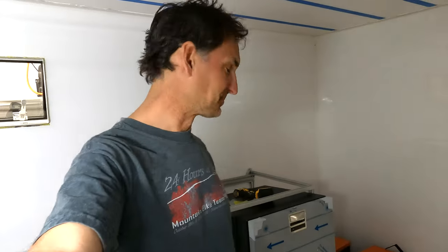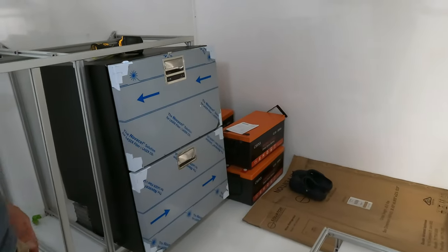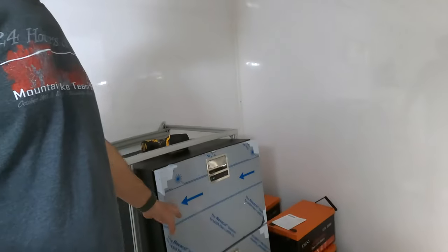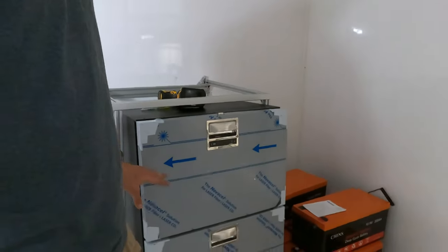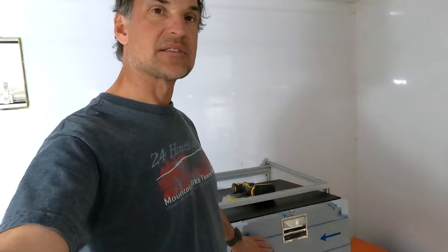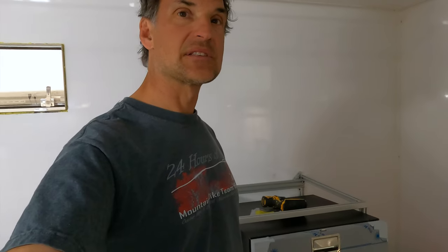When I say installed, let me clarify — it's in the camper but I still have to do a couple of modifications. I was waiting to get it in here before making the final adjustments to the cabinet framing so it fits in nice and tight and gets bolted in. The trim is off right now so we didn't bend it coming in. Once the framing is fixed up, I can mount it myself and get it into its final resting place — that's one of the six appliances out of the garage and into the camper.